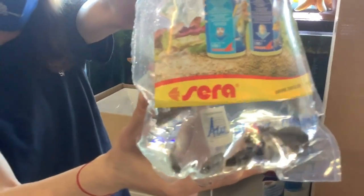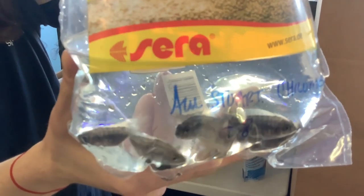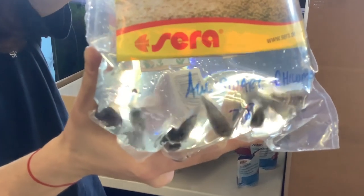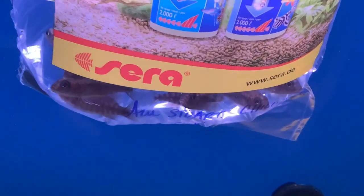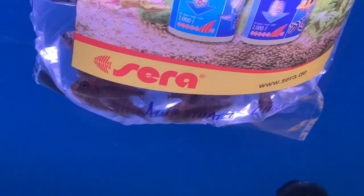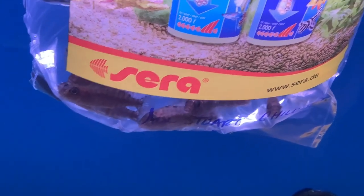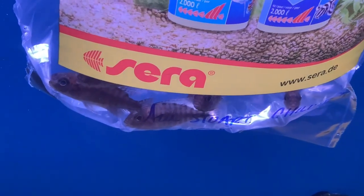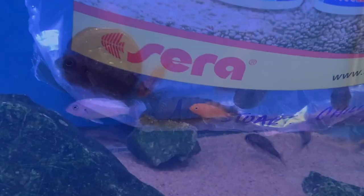We finally get to a Malawi this go-around. This is Aulonocara stuartgranti chalumba — you could call it the Chalumba Peacock. It's a nice peacock that's going to grow around six inches in captivity, sturdy, and not too feisty like most of its congeners. It is going to get some absolutely beautiful blue that you're not seeing on any single fish in the footage — they're just a little too small, and of course females aren't going to get much coloration. Blue to the body, blue to the fins, blue everywhere. It's a great fish if you're looking for that nice iridescent royal blue.